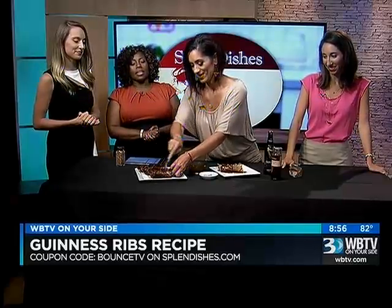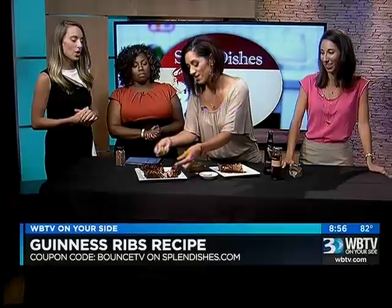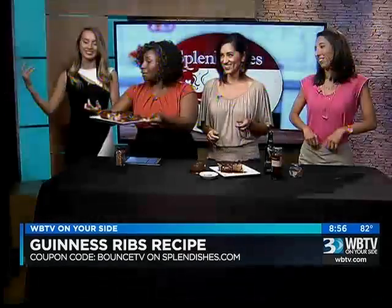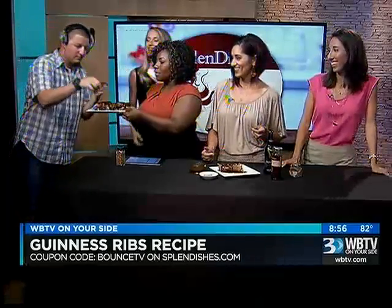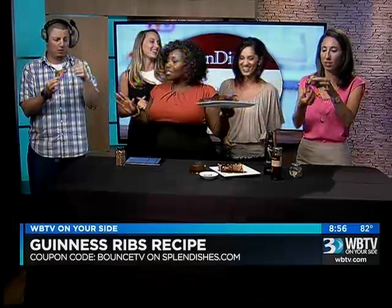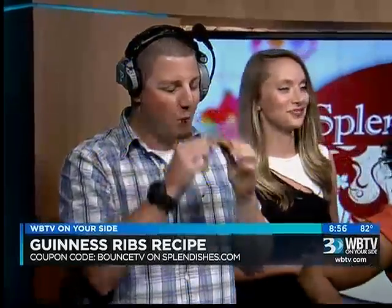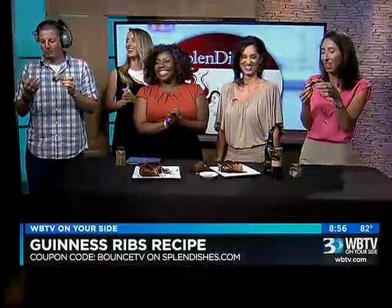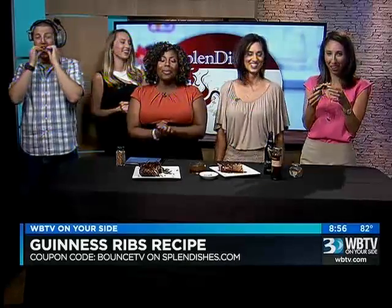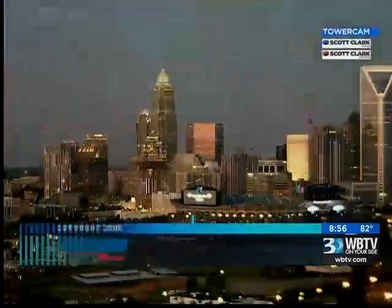That's why braising in the Guinness is such an important step. I'm going to make Zach come over here — it's almost 11 o'clock. Zach is the Lone Ranger. I'll try that one. You can tell how tender it is — two thumbs up from Zach! Shinali from Splendishes, thank you so much for being here tonight. Thanks for having me. Thanks for watching at home — have a fantastic weekend. Those are awesome. More news at 11 over on WBTV. Good night.